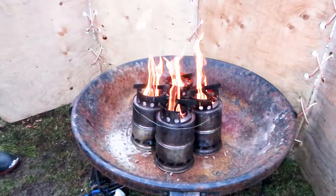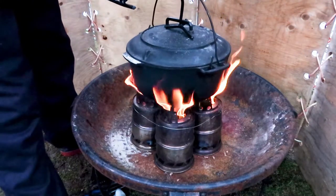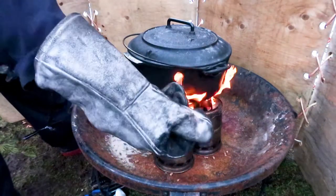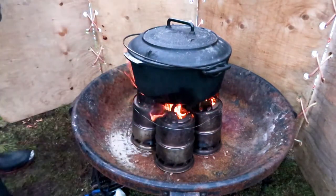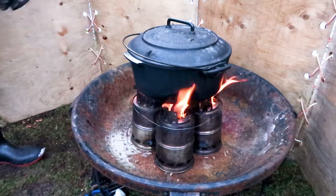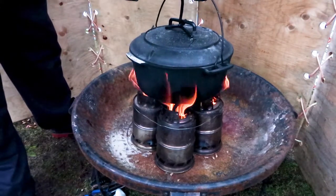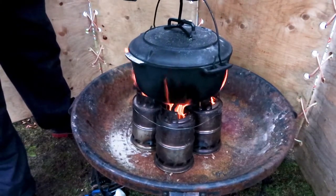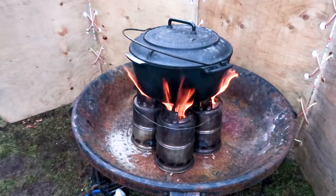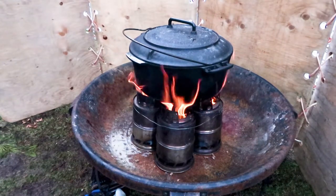This stove is gasifying — basically it's burning the smoke. I'm putting the Dutch oven on top, holding it with the lid lifter and the handle, and I have welding gloves on. I shake the Dutch oven a little bit to make sure it is secure — I rock it back and forth. The wire is near the top of the wood gas stove to ensure maximum structural strength in this four-stove arrangement.